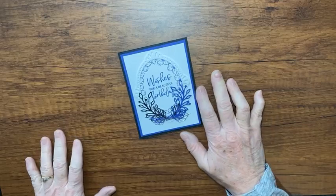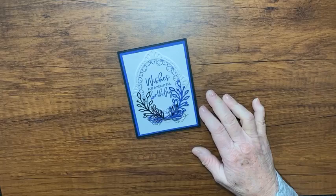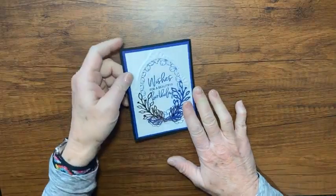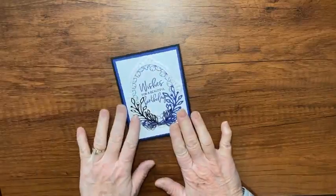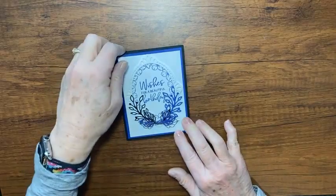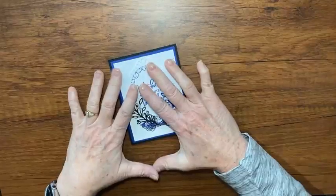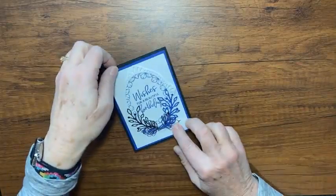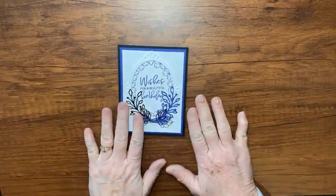Hey there, it's Kathy Howes with Be Creative with Kathy. I'm an independent Stampin' Up demonstrator and I like to do card tutorials here for you. Today I have a really cute fun fold card. This is the card that inspired me — I went to a shoebox swap where you bring all your stuff and make each other's cards. You come with supplies to make 12 cards and go home with one of everybody's card.